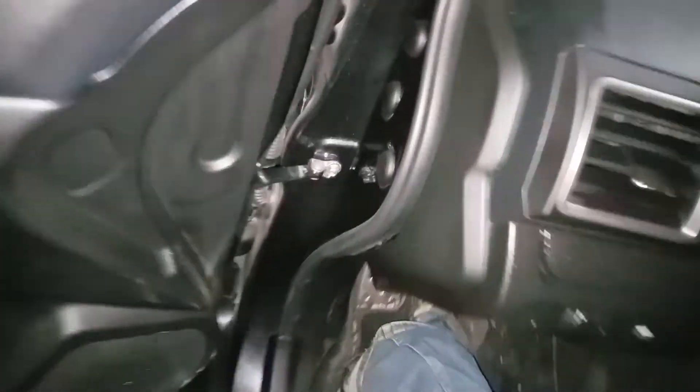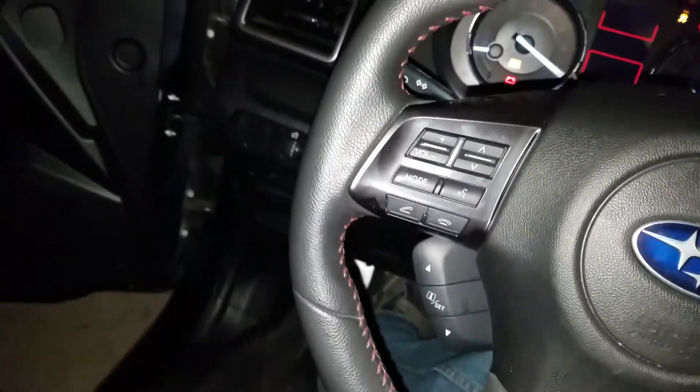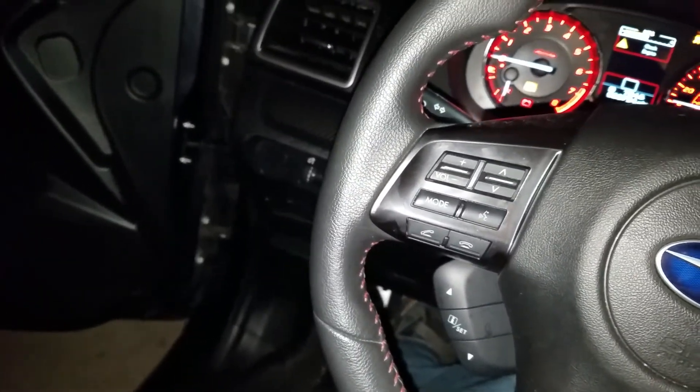This is going to be a very cold start — the car has been sitting for about a week, it's been cold all week, and right now it's just below 20 degrees outside. It's slightly warmer in here but still definitely cold, so there's going to be a lot of condensation. We'll see if there's a difference on a cold start even besides the condensation.